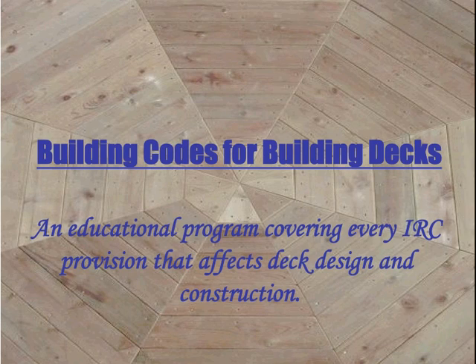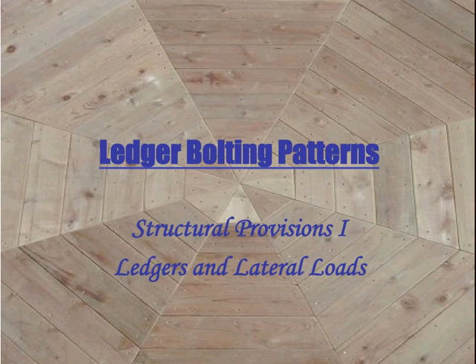Hello, and welcome to Building Codes for Building Decks, an educational program covering every international residential code provision that affects deck design and construction. My name is Glenn Mathewson, and I'll be taking you through this class: Ledger Bolting Patterns. It's one class from the Structural Provisions 1, Ledgers and Lateral Loads series.